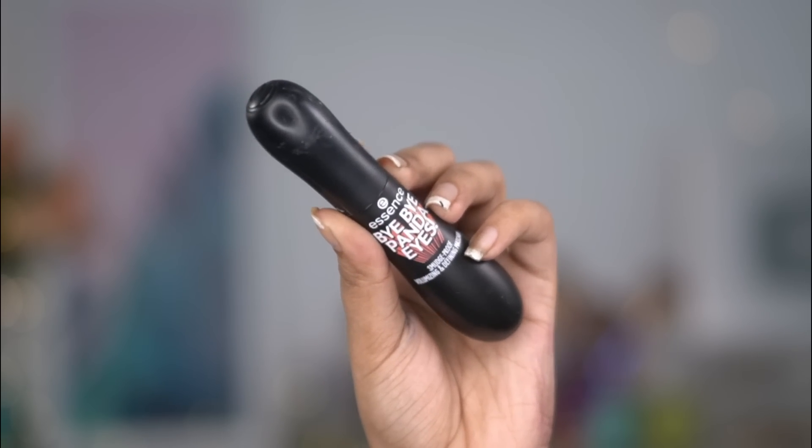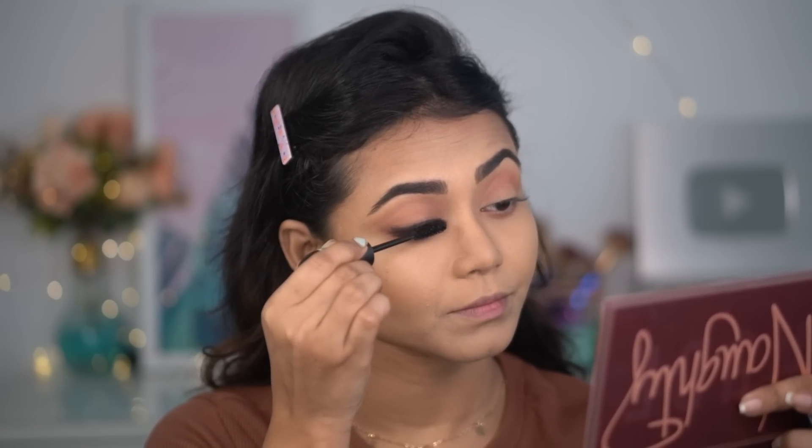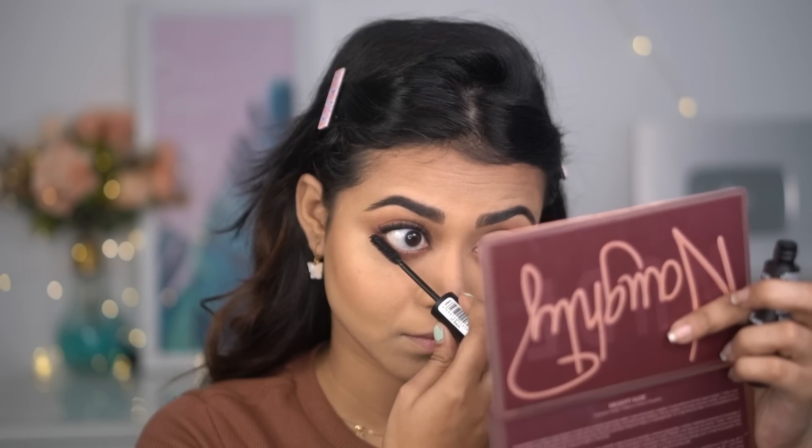I'm curling my lashes and applying a volumizing mascara. I'm using Essence Mascara — this is a new purchase and I'm using it for the very first time. I loved it totally; it gives a voluminous effect without making eyelashes clumpy.